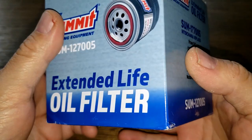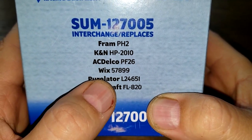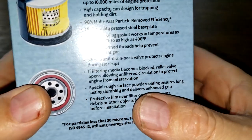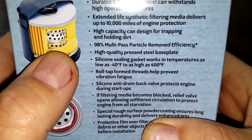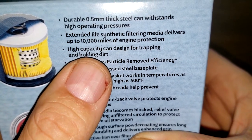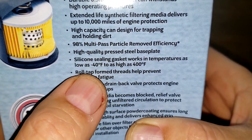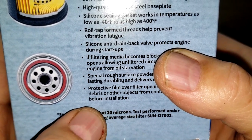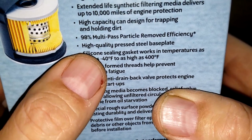Let's start with the box. Here are some of the filters it replaces: Fram, K&N, ACDelco, Wix, Purolator, and Motorcraft. On the box there's a nice little picture showing a coil spring and metal core with holes. The can is 0.5 millimeters thick, and it's rated as a 10,000-mile oil filter. It claims 98% efficiency, and the box says for particles less than 30 microns — their website says 25 microns, so I guess that's consistent with less than 30 microns.